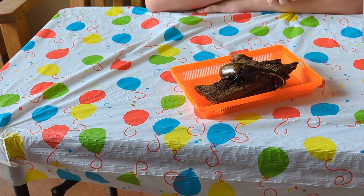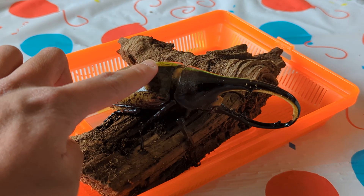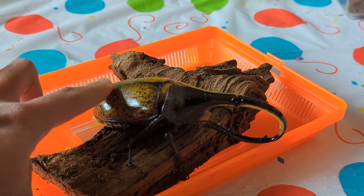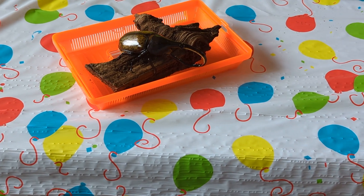May I touch him? Yeah, sure. You can touch him too. This is a Hercules ear. A Hercules needle. Oh, wow. Yeah.